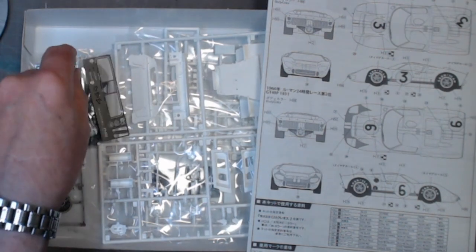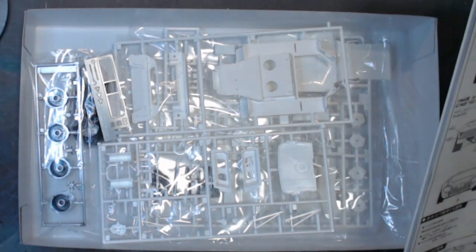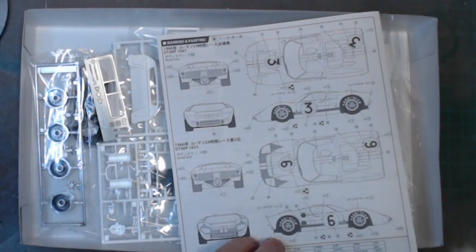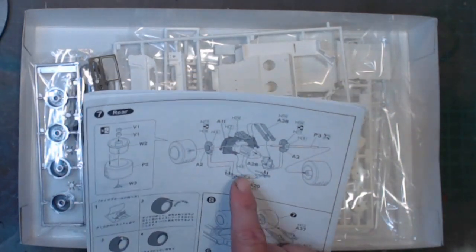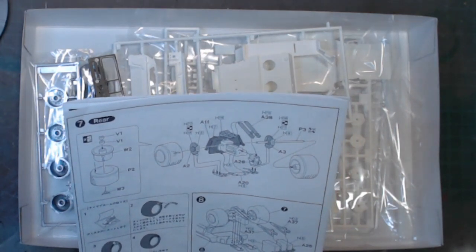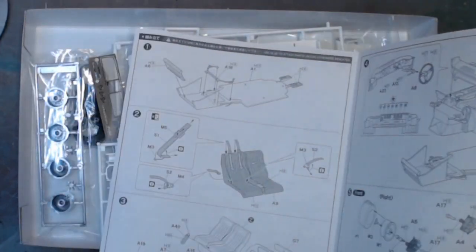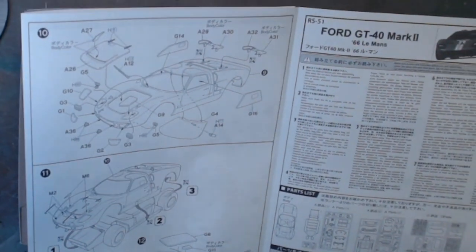I've actually started the kit. It's not a full engine — it's what most people call a kerbside kit, because it doesn't have a full engine. What you do have is basically the back of an engine block with a bit of transmission on the back. That's as far as the engine detail goes — there's not a lot to it. You've got about four pages worth of instructions for it.